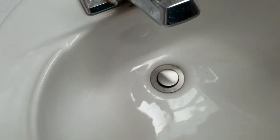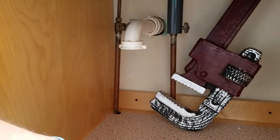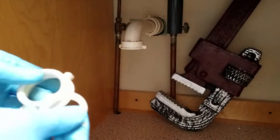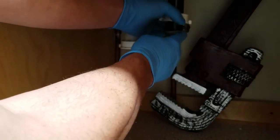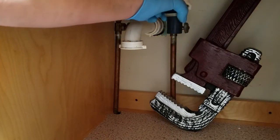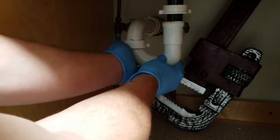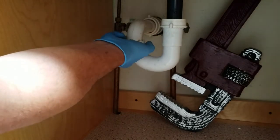Pull up closes, push down it opens. Now put the P-trap back on — the plastic nut and the washer. Put the nut on and then slide the plastic washer on with the taper facing down. Slide that on and put this up into place. You don't want to put a wrench on these; it's only plastic.